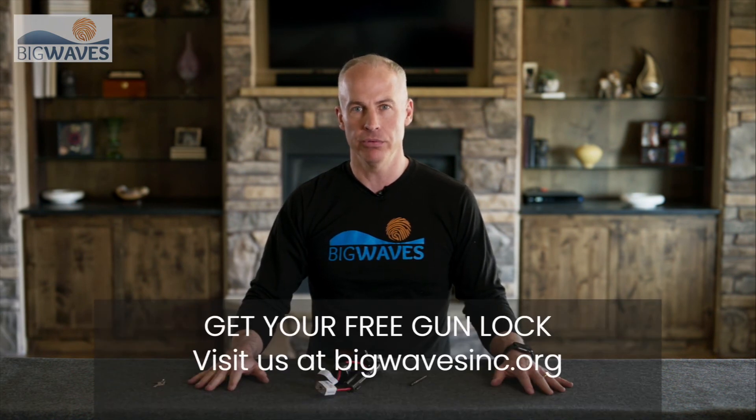It's always a good idea to keep your key in a different place from your gun and ammunition. To learn more about Big Waves and how to get your own free gun lock, please visit our website bigwavesinc.org. Thank you.